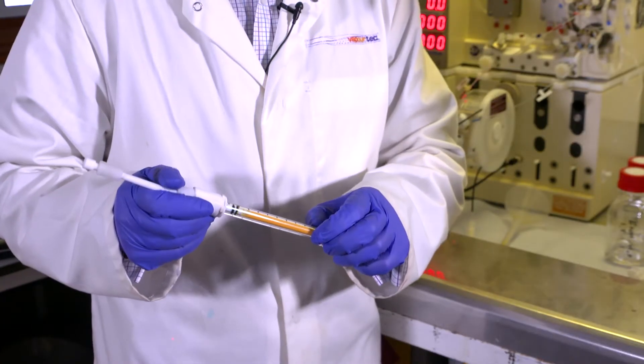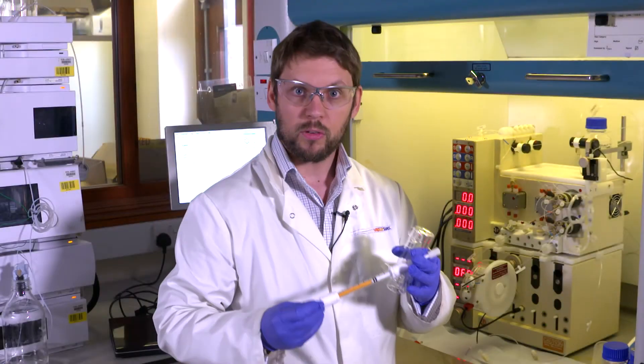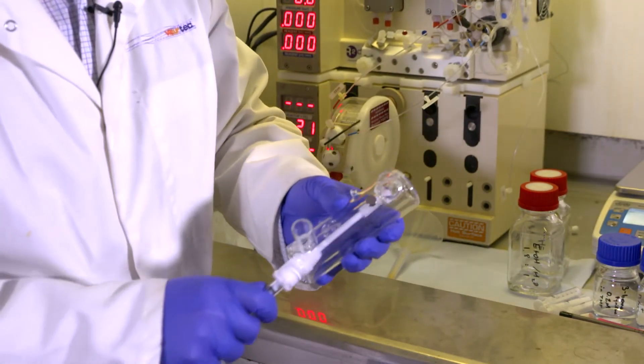Now my column is packed I need to weigh it before and after I fill it with solvent so I can work out what the volume inside is. Now I've weighed my column I need to put it inside the heat exchanger and onto the system so that I can flow the solvent through it.